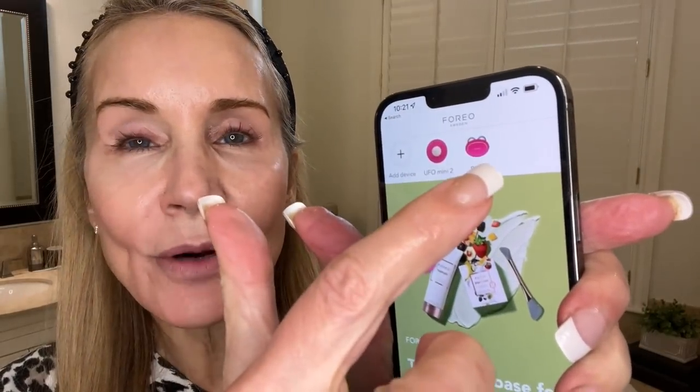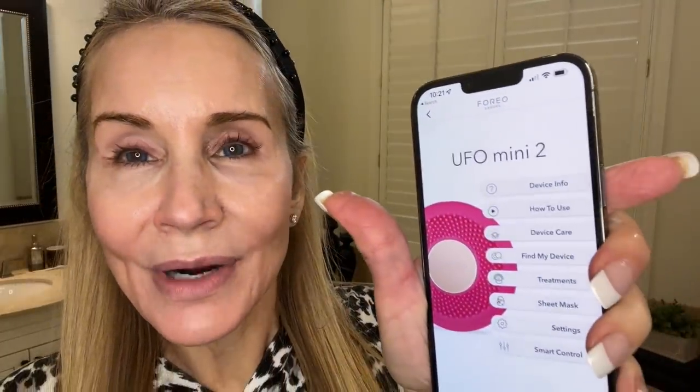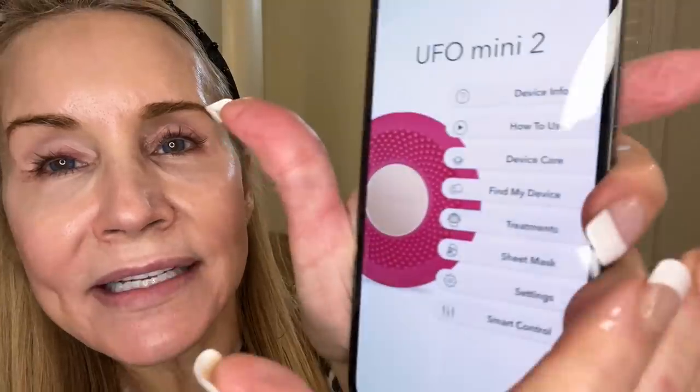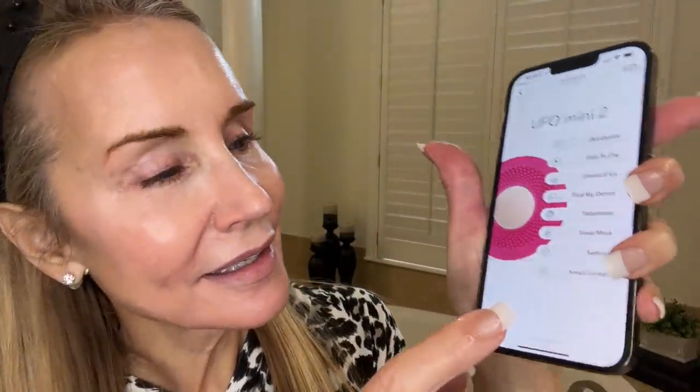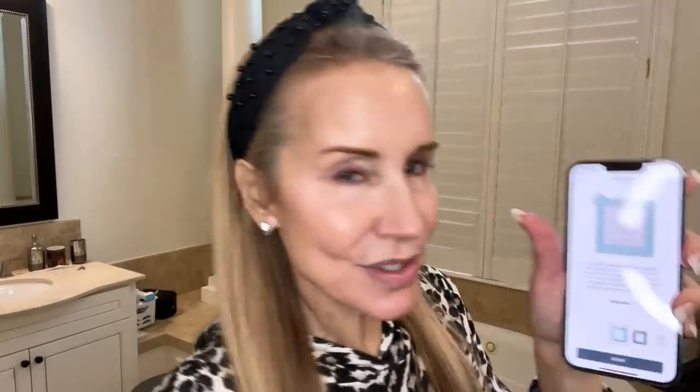Let me rewind the clock and show you my first spa experience. Last night I downloaded the app on my cell phone — you just need to remember to keep your receipt to register your device. I've got the Foreo Bear there too, but I mostly use the New Face. You click on the Foreo Mini, then the first thing you do is 'Find My Device' — click that and it finds the device. You have to hold the phone close, then hit Treatments. I selected the Foreo Make My Day mask with hyaluronic acid and red algae, then clicked Start.